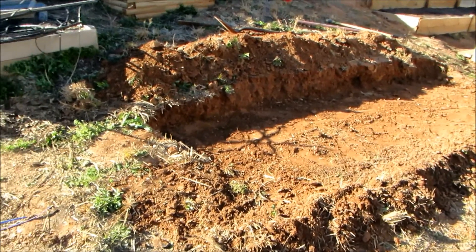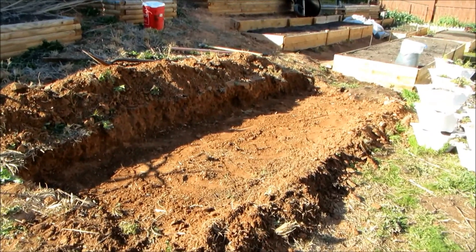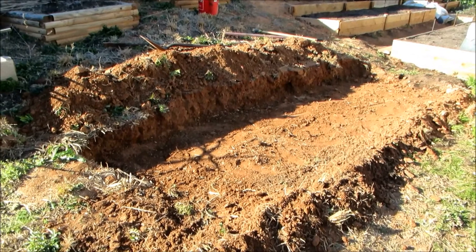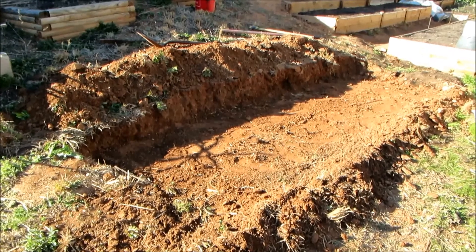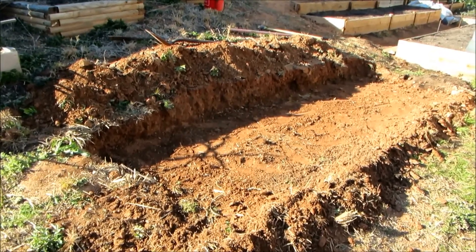I'm getting ready to plant 100 blueberry bushes — one and a half year old blueberry bushes that I picked up from DeMeo Fruit Farms. I'm gonna be growing them out for the next year and a half to two years in this spot until they get big enough to transplant and put them in their final home. It's a lot easier to put them in a bed than to try to pot up a hundred different plants.